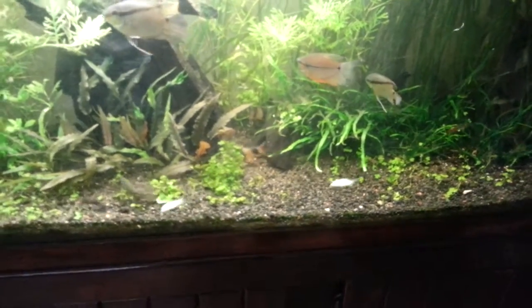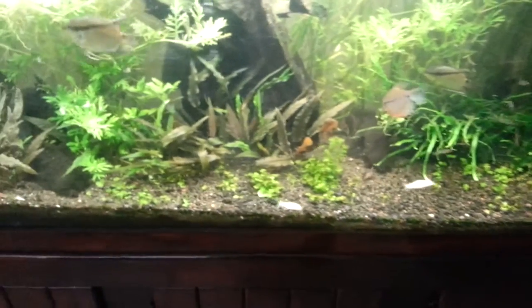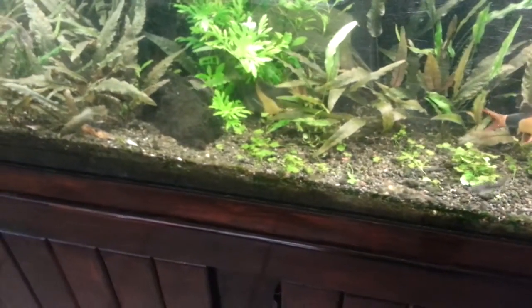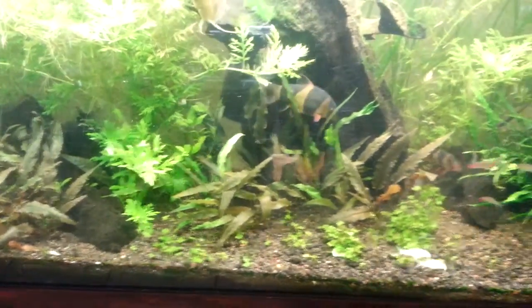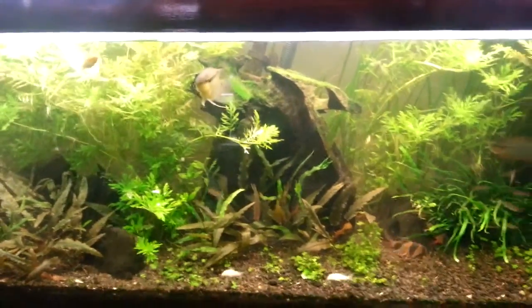I don't know if you guys can see that big ctenolucius, but he's the camera-shyest fish I have. He's big — that log is huge, and he's pretty big in front of it.